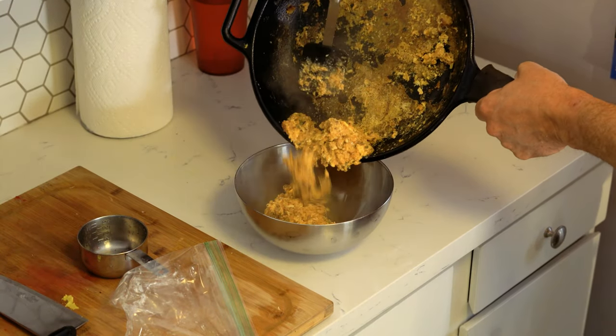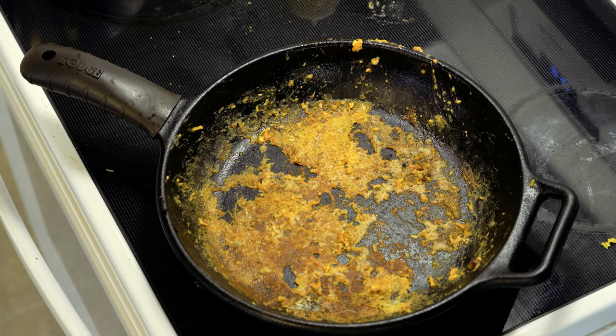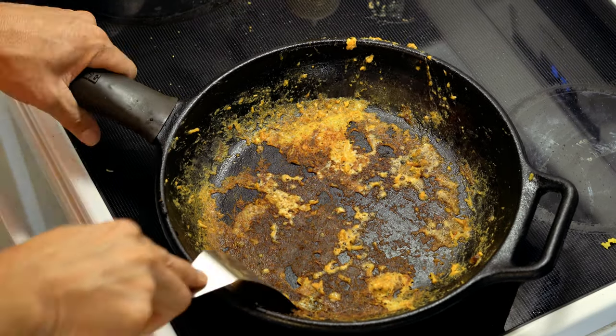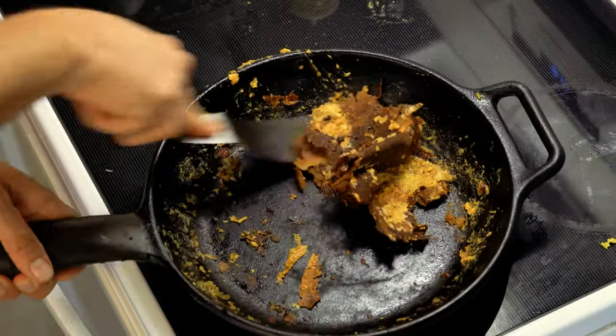Once that all melts up, go ahead and put that in a bowl and assemble our burritos. In the meantime, just put that skillet right back on the stove and let all that crap cook off. Scrape it clean, because we're gonna toast up them burritos in there.